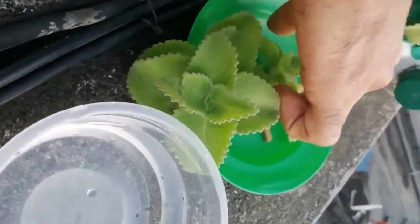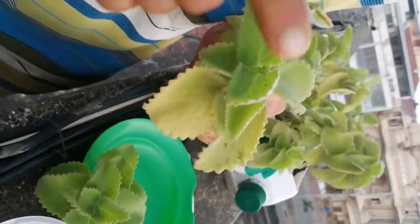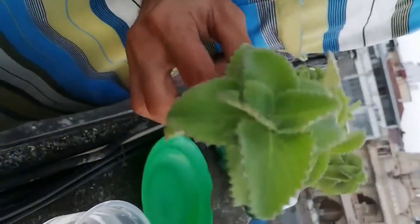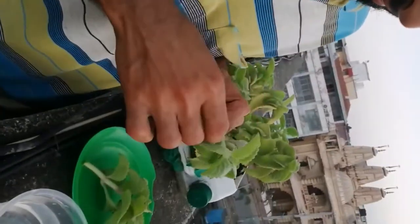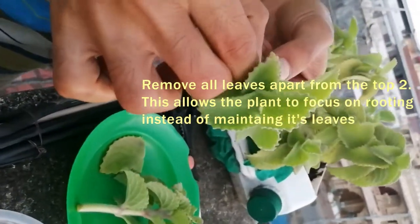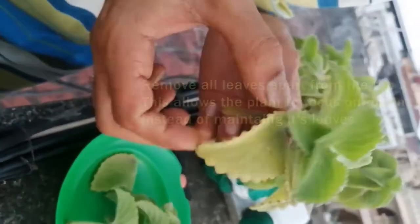We then remove all the leaves apart from the top two leaves. This allows the oregano to not focus on maintaining its leaves but rather on building or rooting. So let's get going — carefully you pluck out the leaves.